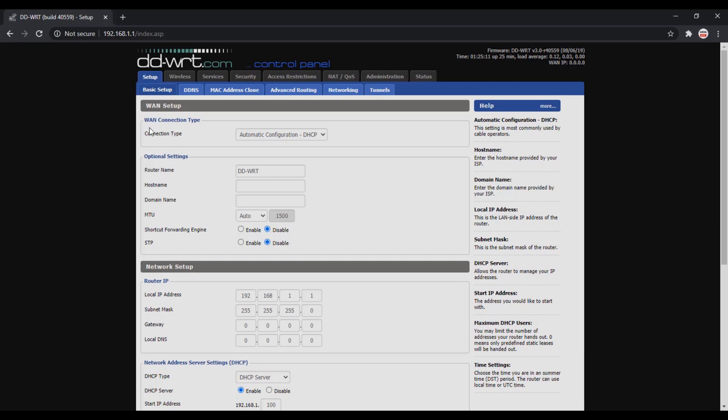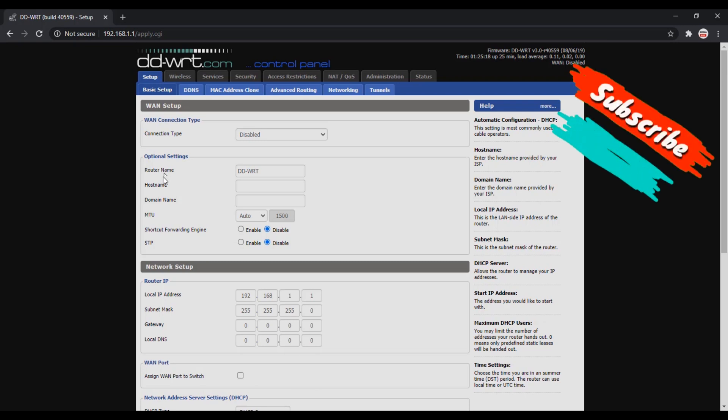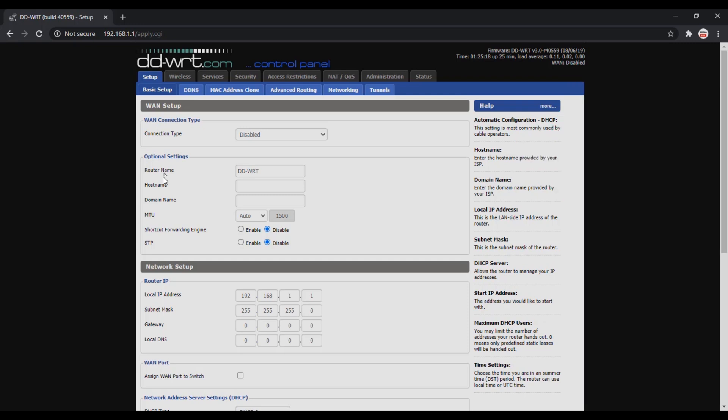First, disable the WAN port, as we want to connect this router to the existing Wi-Fi network. The WAN port is used when we want the router to connect to the ISP. On TP-Link, D-Link, Tenda, or any other routers, changing the mode to range extender or bridge mode automatically disables the WAN port. Here on DD-WRT we have to do it manually.